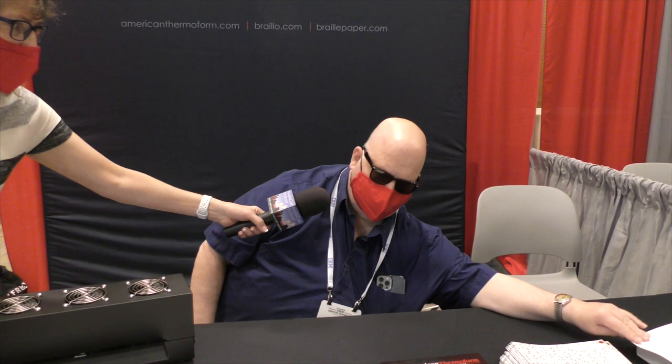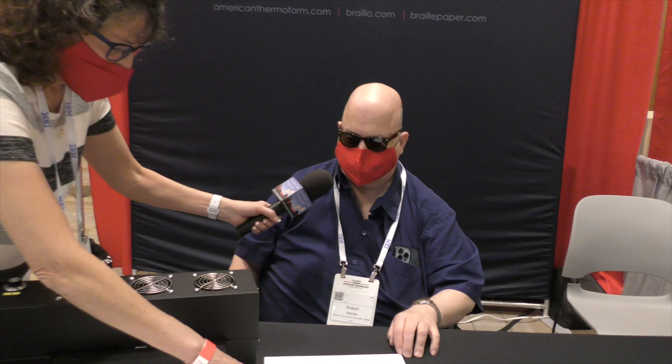We also make a machine called the Braillo Braille embosser, which produces Library of Congress spec Braille. Our Braillo Braille embossers run anywhere from 300 characters per second to 650 characters per second.